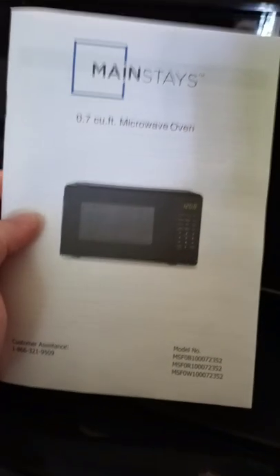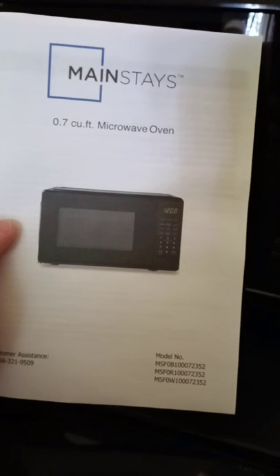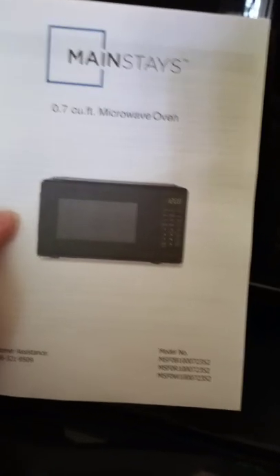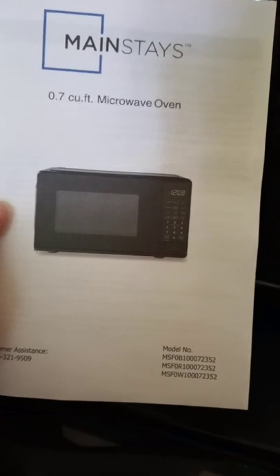Hey, how's it going? Venomous here. Today I'm going to show you how to set the clock on a Mainstays microwave oven, the 0.7 cubic foot model. You can see the numbers there.